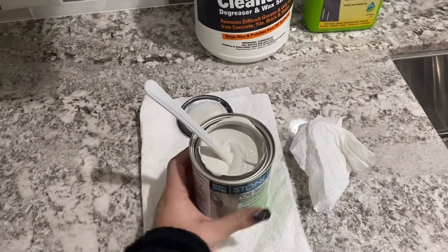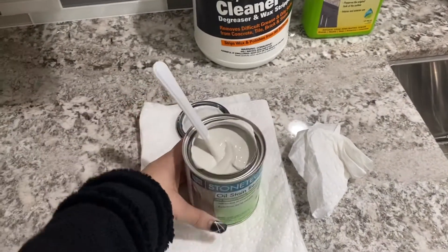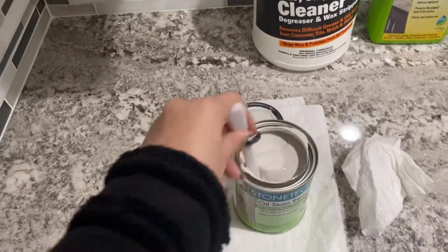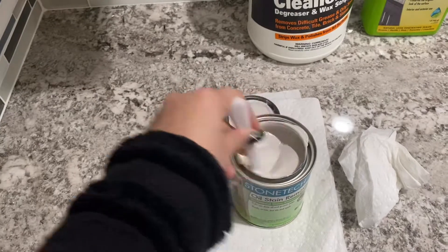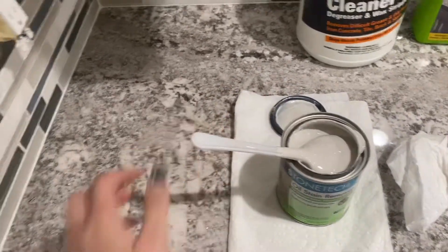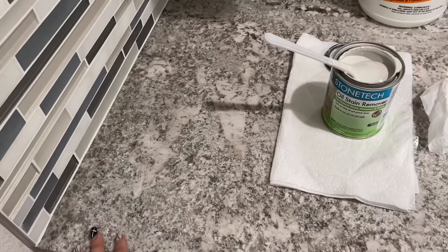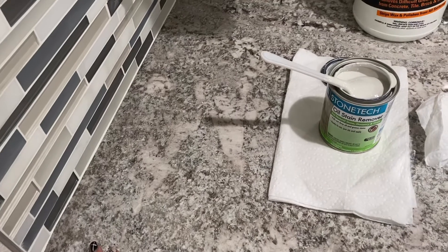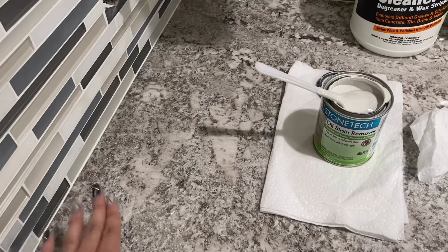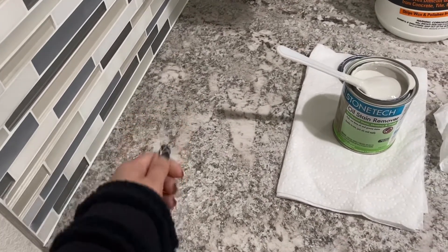Now we're using this Stone Tech oil stain remover, and you have to mix it really well — kind of like when you're painting your house and you have to mix your paint. You mix it really well and then you apply it wherever the stain was. Let it dry completely; it's going to turn into a paste. It will dry within 24 to 72 hours.